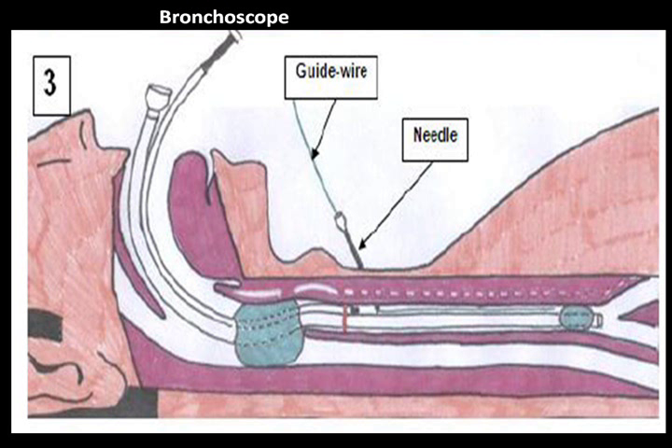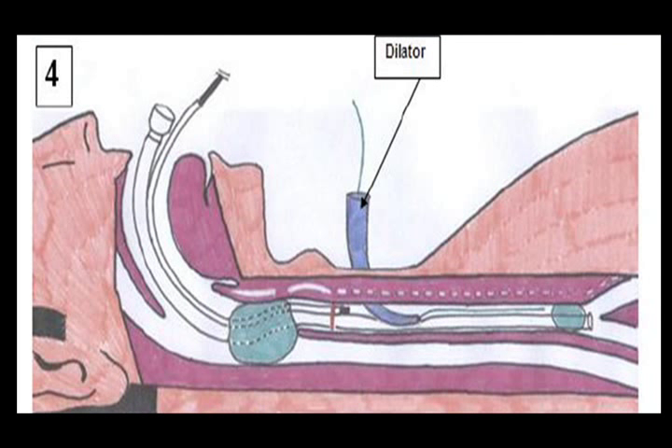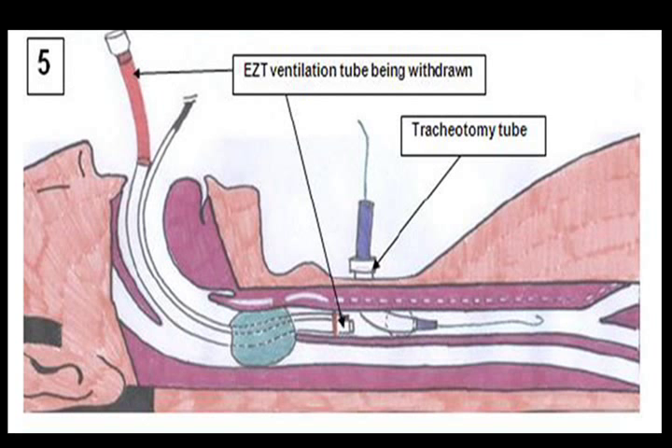The rest of the tracheostomy procedure is done exactly like it is currently done, except that the ventilation tube is in place right till the end and is only withdrawn when the final insertion of the tracheostomy tube is done.